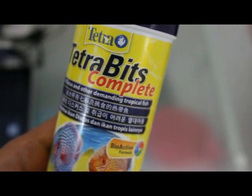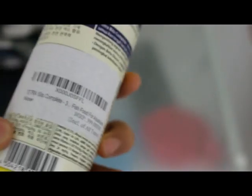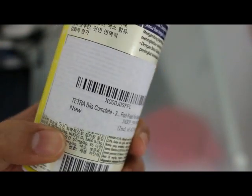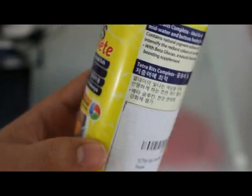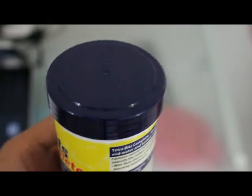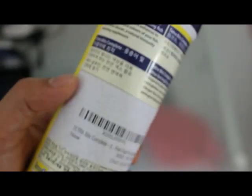Normally you can identify the original Tetra Bits product by the EAN number, which is a barcode. Furthermore, Tetra Bits foods always have an original sealing with 'Tetra Bits' printed on or punched on the sealing foil. Each product has the barcode.